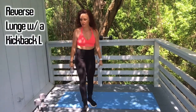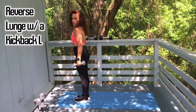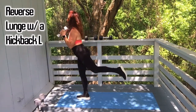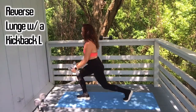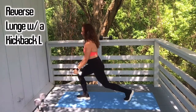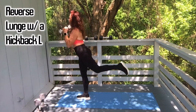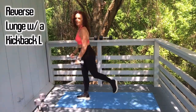Great work. Next we're going to reverse lunge with the kickback — back to the left leg for ten. Let's go: come up, back kick, just floating that leg. That's two, three, four. All the work is on the standing leg, push off the heel. Five — get some hammer curls at the top of the move. Six, seven, eight, nine, and ten.